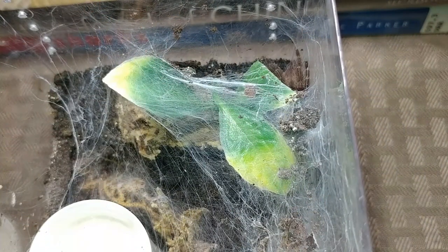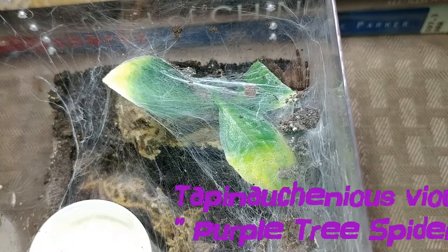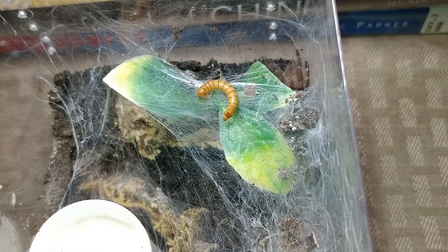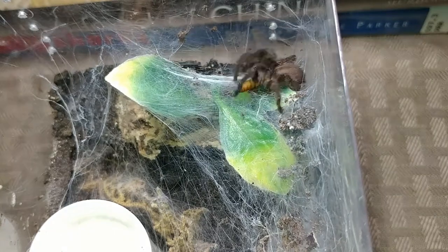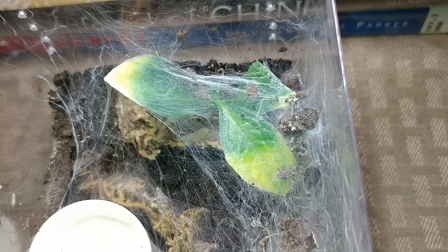Right here we have my Tapinauchenius violaceus, the purple tree spider. Let's see if we can get him to feed — I know he's hungry. Oh, nice takedown! That's the best one I've gotten of him so far.